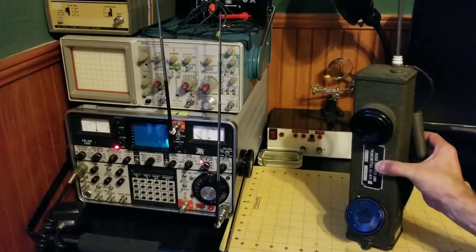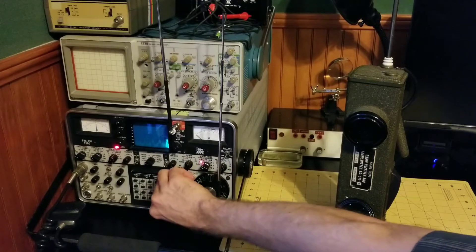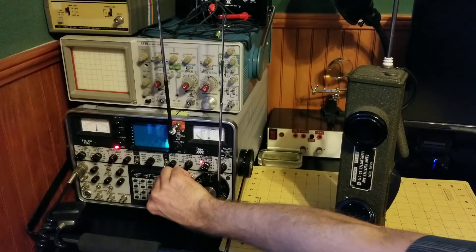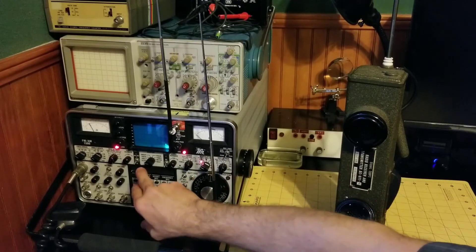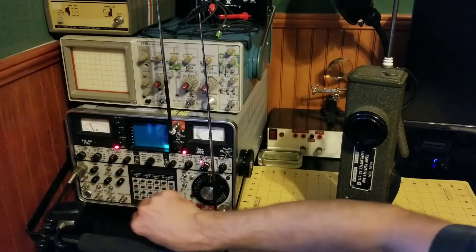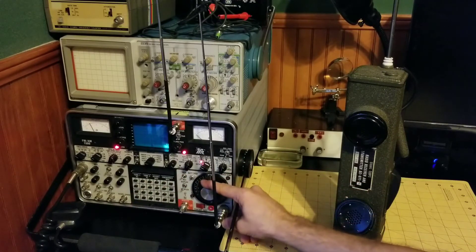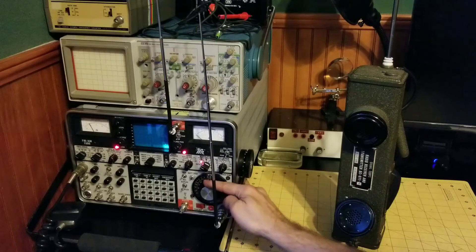So now let's do a receive test. I will convert the service monitor over to transmit mode and generate a signal. I'm already generating a 1000 hertz tone. I've got the tone turned up and now I will increase the output power so that we can hear it on the BC-611.